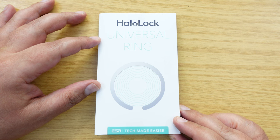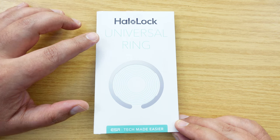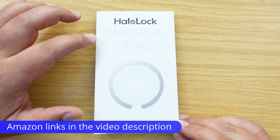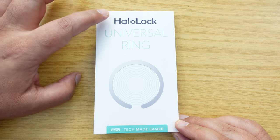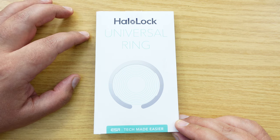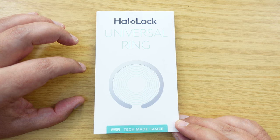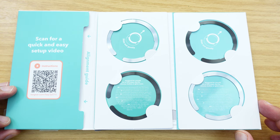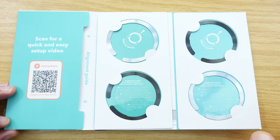The first thing I'm going to show you here, and arguably the most important thing, is the Halo Lock Universal ring. Now just quickly, the Universal ring by ESR is primarily designed to go with other Halo Lock devices by ESR. Now that I've opened up the box, I have four rings — two silver ones and two black ones.